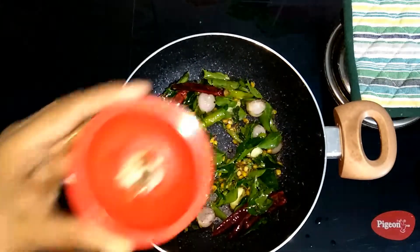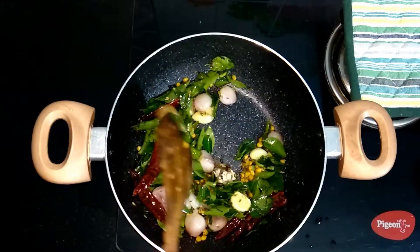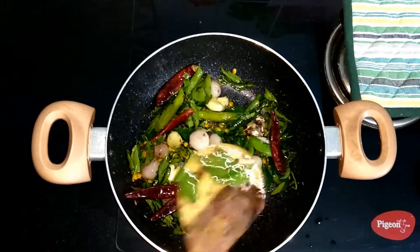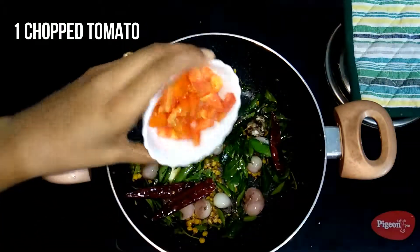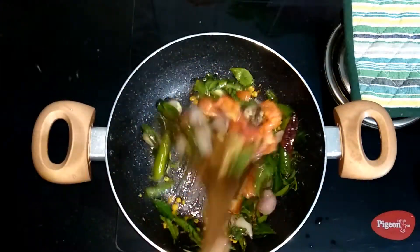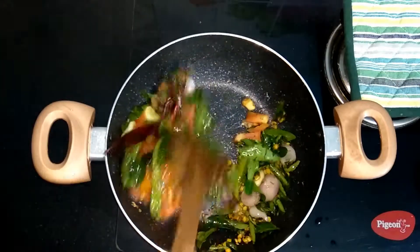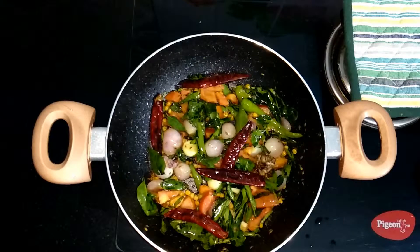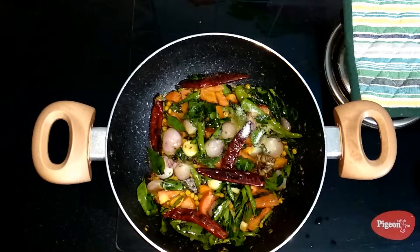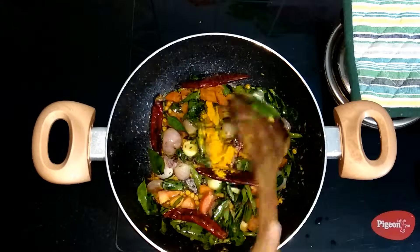Now add in a lemon-sized tamarind ball, then a tomato chopped into cubes — give it a quick mix. Season with half a teaspoon of salt and a quarter teaspoon of turmeric powder. Mix all together well for a minute and then turn off the flame.